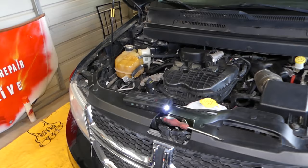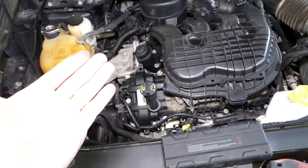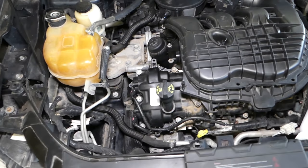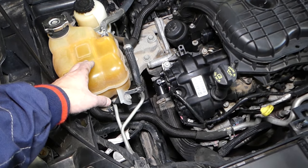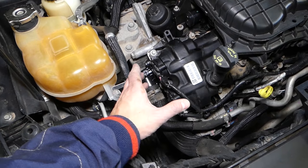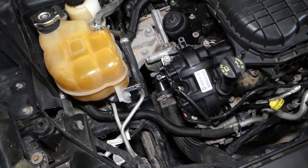We have the 3.6 engine here. If you have a four-cylinder, the procedure might be the same, but this video might be helpful for the four-cylinder as well. Always double-check everything and double-check your manual. This is your coolant overflow bottle right here, and this is your thermostat. We have a video about thermostat replacement and how to drain the coolant — more than 200 videos on this car.